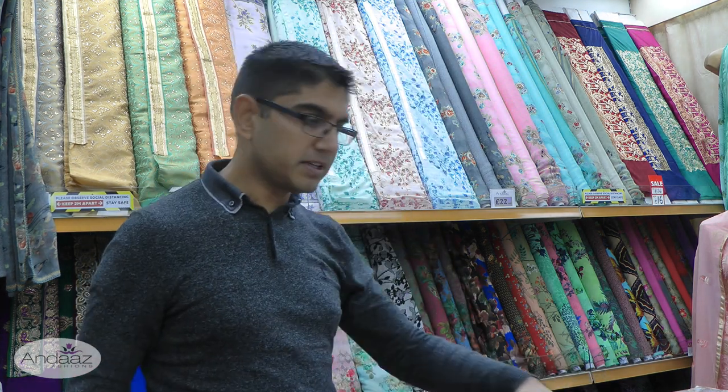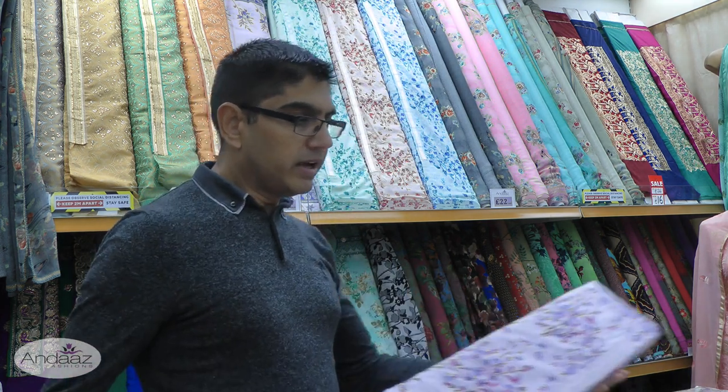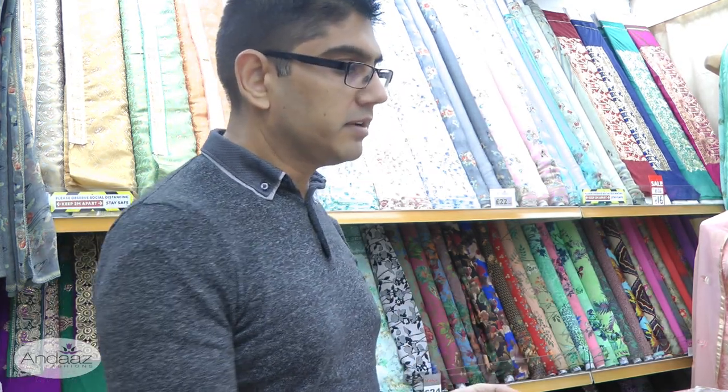What's unique about this particular design is that normally the embroidery is on the front panel of the kameez only — the majority of designs we have in the shop are like that. In this instance, the embroidery is actually on both sides, so it runs all the way along the front and also the back panel as well. So if you're looking for a heavy double panel embroidery design, then this is an ideal contender and it's definitely for this season.